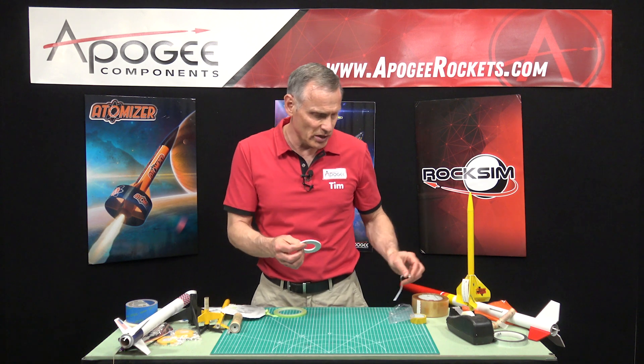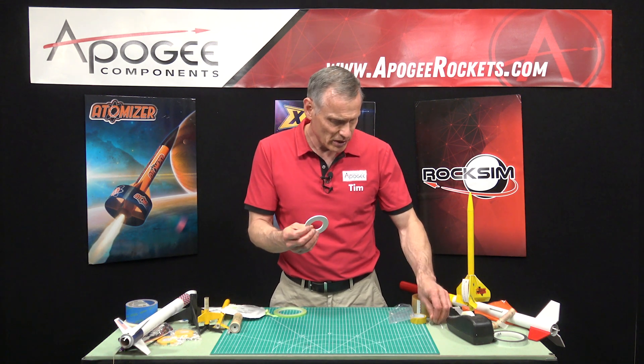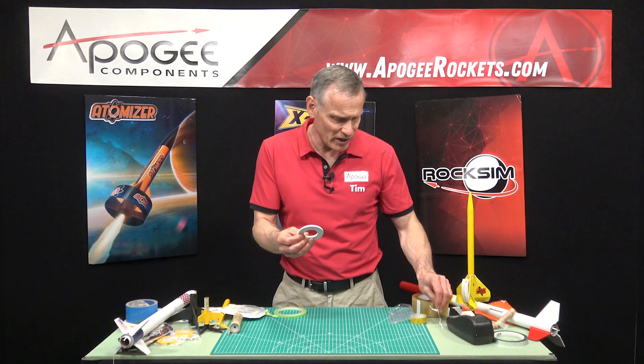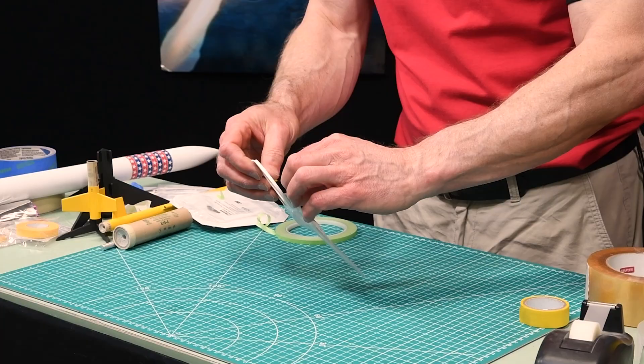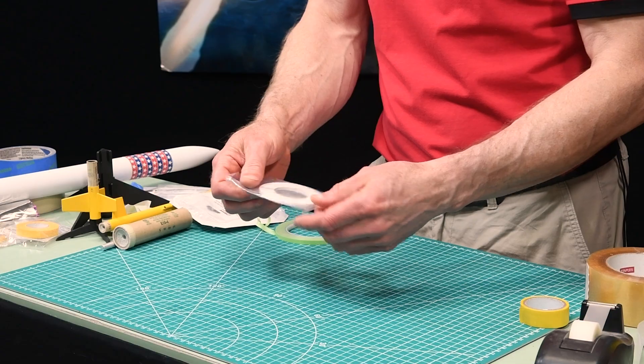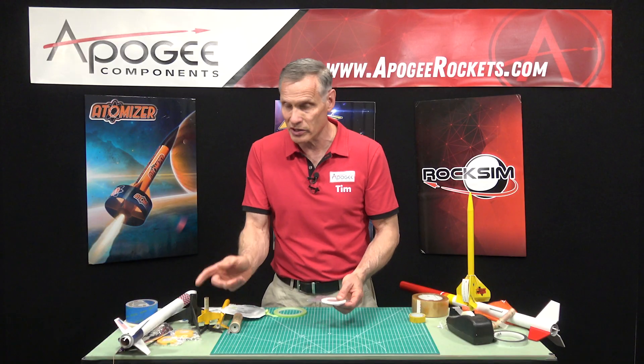So that's the Tamiya vinyl tape. We just got that and we're going to be carrying it here at Apogee Components along with the other Tamiya tape.